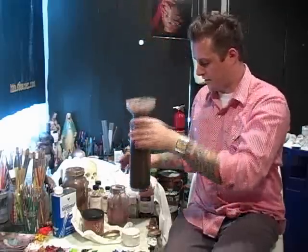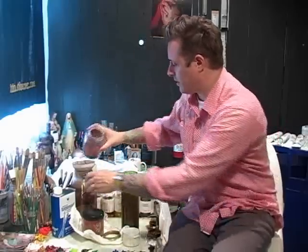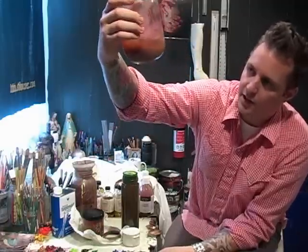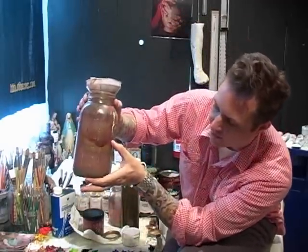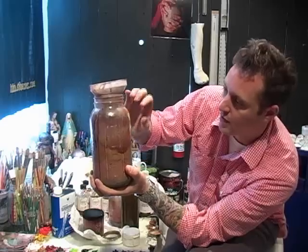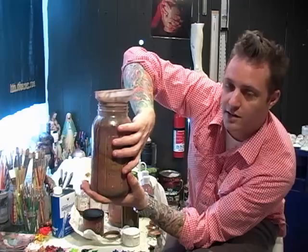I can reuse this stuff over and over again. All the paint sludge on the bottom separates from the terpenoid. You'll gradually just get more and more paint built up. That's what all that is in this jar — that's old, built-up paint. Over time, when this gets fuller, I can pour all the terpenoid out of it and just let it air dry. This will just be old, dry paint and I can just throw this jar out. There's no toxic terp in it.